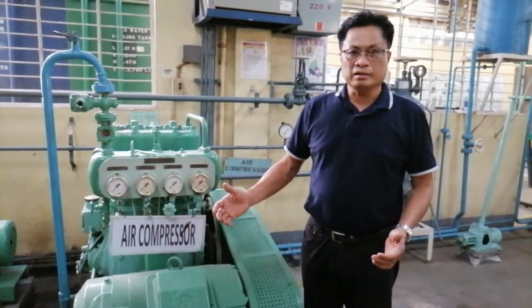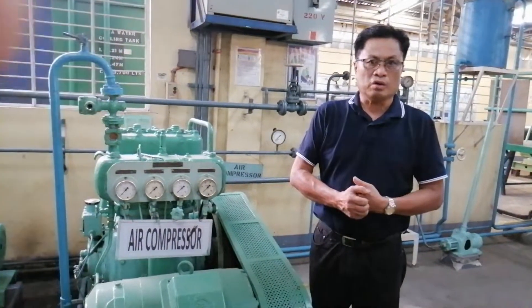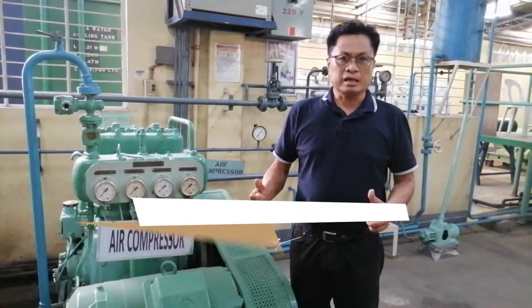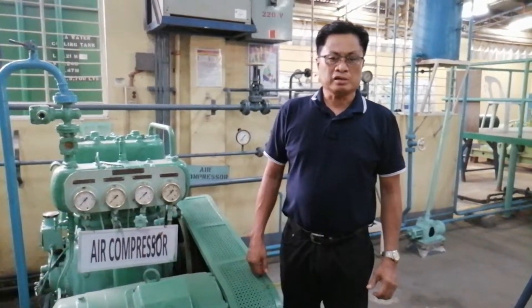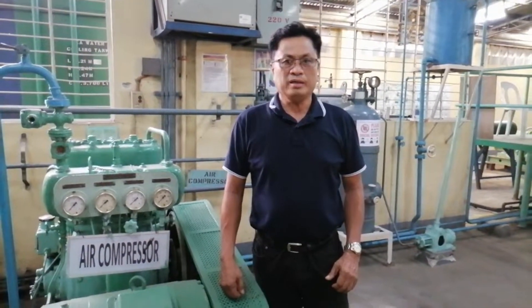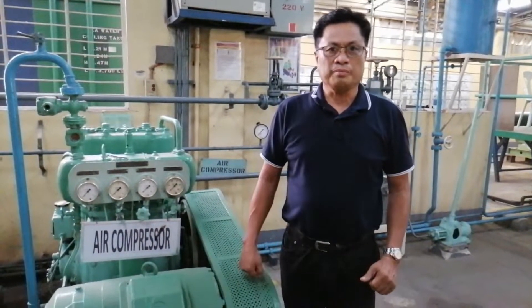Ano ba ang kailangan nating gawin, napakahalaga para sa compressor? Kailangan susundin natin ang ating instruction manual sa barco, based sa PMS or planned maintenance system, at dapat na sumunod tayo sa ating senior engineer, second engineer, as well as chief engineer. Okay, thank you very much, and once again, thank you for watching my video.